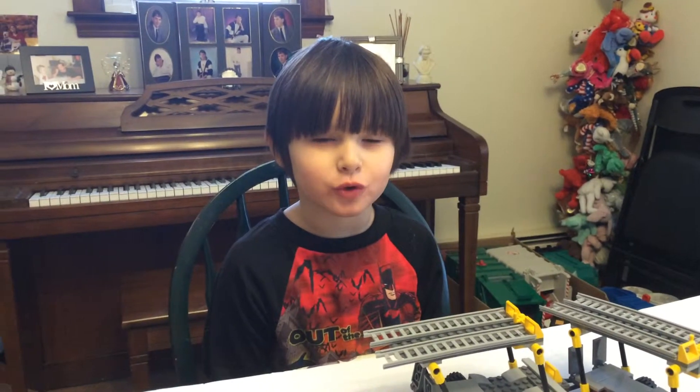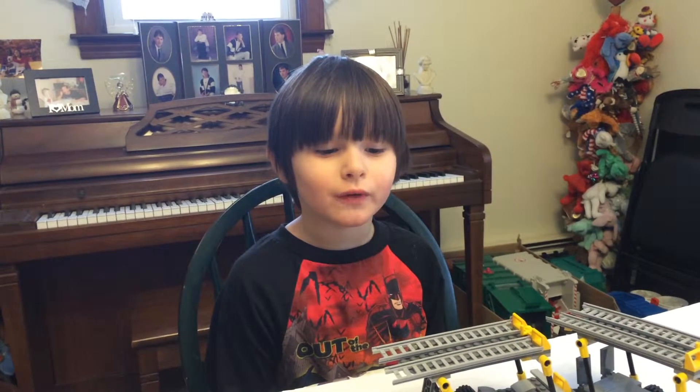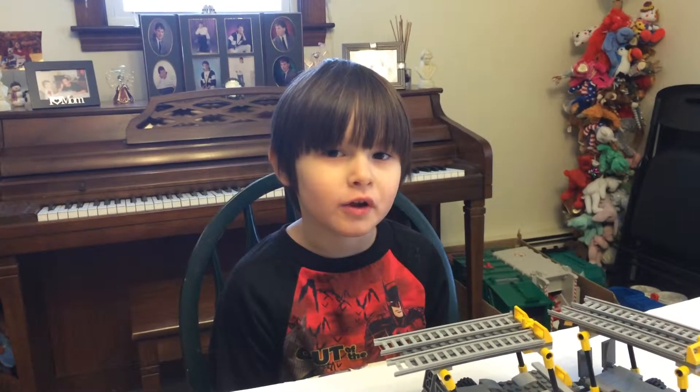Hello, it's Cam here from CamTubeHD and we have a Lego set review — it's the car transport car carrier.